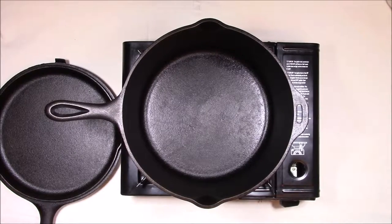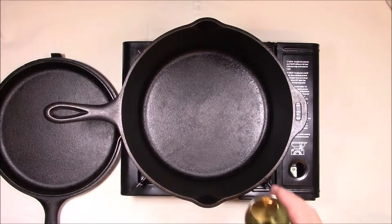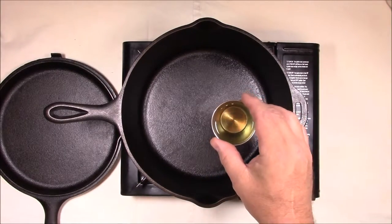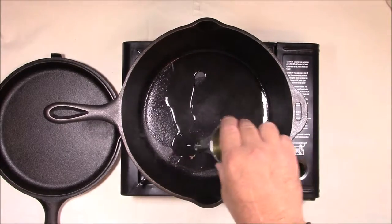For today's recipe we're going to use a Lodge chicken fryer that has its own lid. We'll start out by adding some plain canola oil — just enough to cover the bottom of the pan.